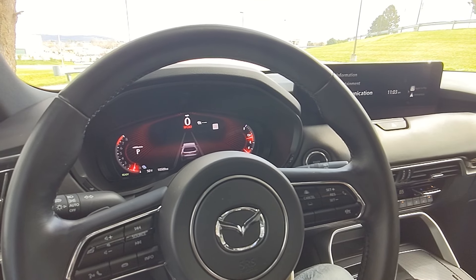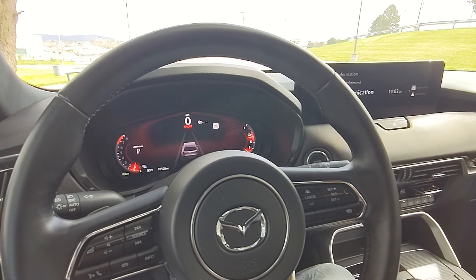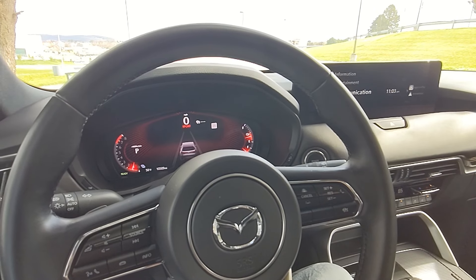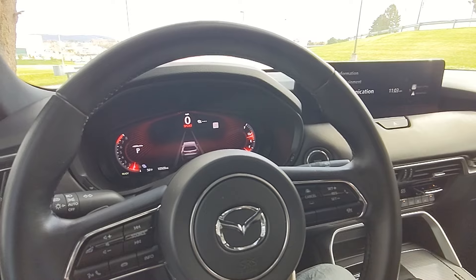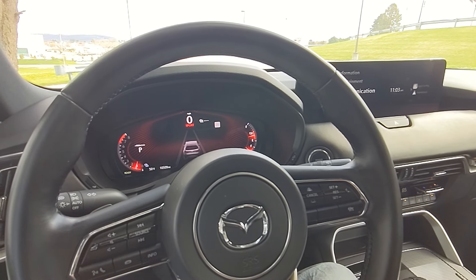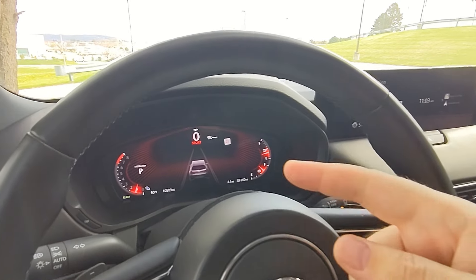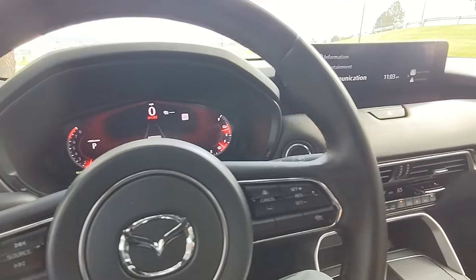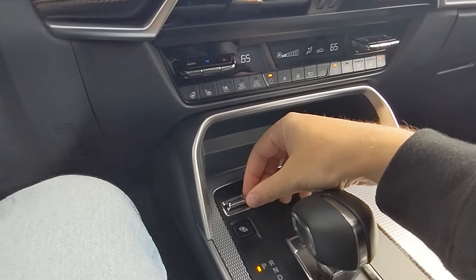I'm currently behind the wheel of the 2024 Mazda CX-90, and this thing features a few different drive modes, which Mazda calls the My Drive system. I wanted to showcase how to enable those different modes and what they will change in the vehicle. Right now you can see my digital display is in Sport — that reddish hue — but I'm going to knock it back into Normal.